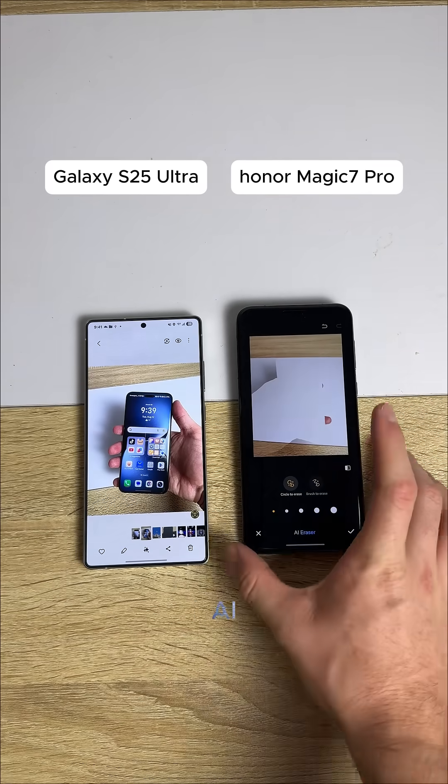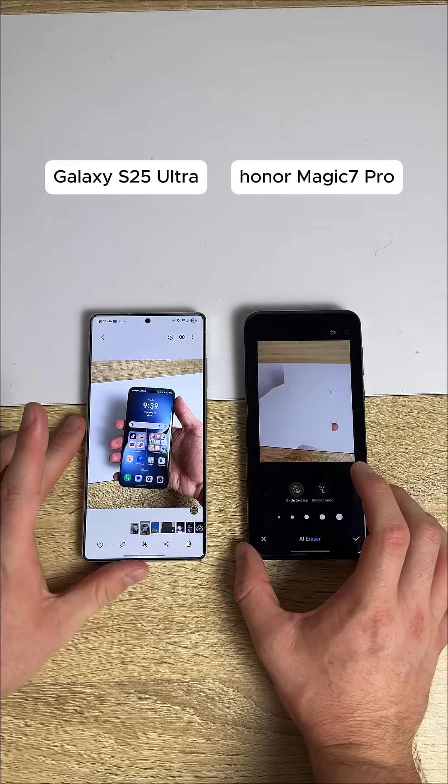It's going to get my hand again. The Honor AI is decent with certain things, but other things it's not.